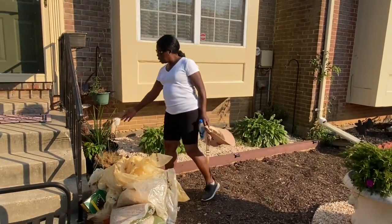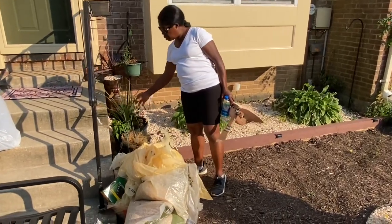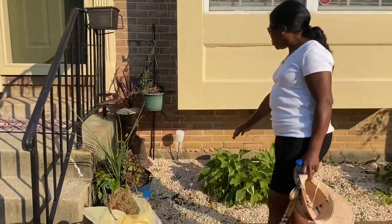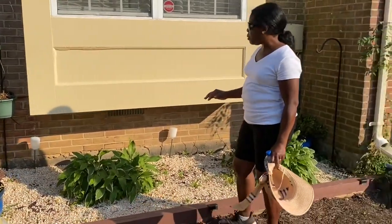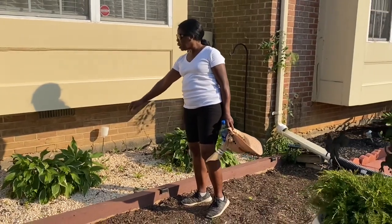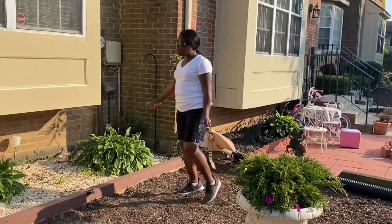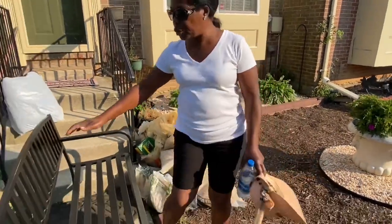Now, I think she hasn't watered the plants at all — they don't have that. And I put some sage around here too. This side, I will go ahead and take the plants out from here and put them in the bed down below. And also, I'm going to move this bench.